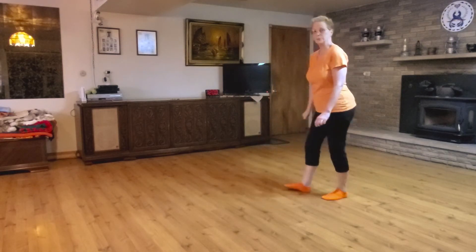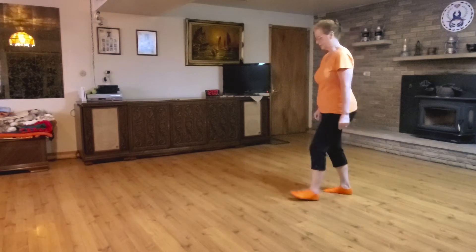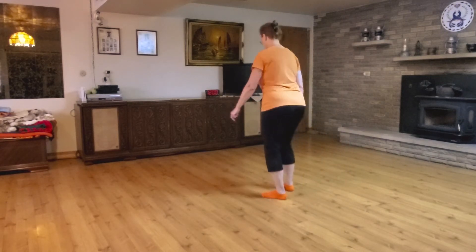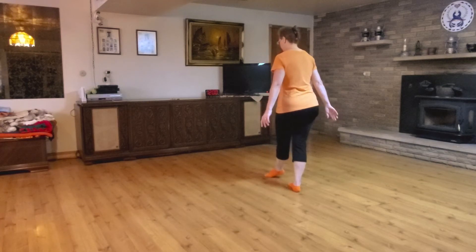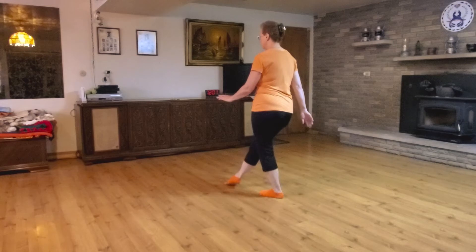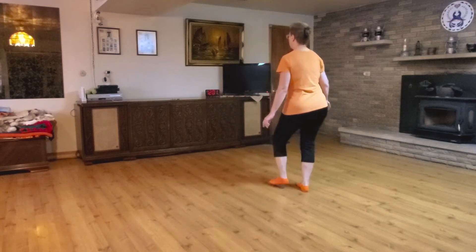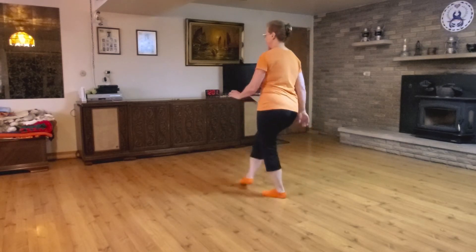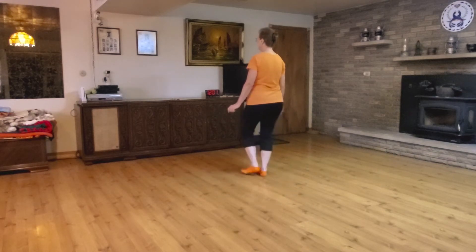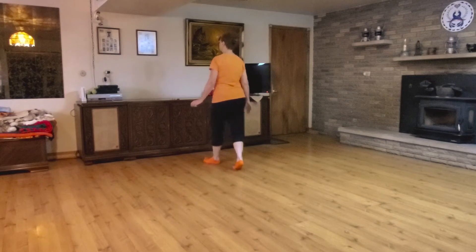Once we've done that, then we're going to do a step cross. Step on the right, because it's a right dance, and tap your left foot in front. Left with the right tap — we do that twice. And then we do a two-step forward on the right: step and step, step and step.